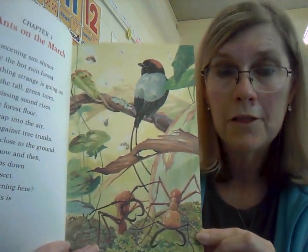Chapter 1: Ants on the March. The morning sun shines above the hot rain forest. Something strange is going on under the tall green trees. A soft hissing sound rises from the forest floor. Insects leap into the air. They hit against the trunks. Flies buzz close to the ground. And every now and then, a bird swoops down to grab an insect. What is happening here? An army of ants is on the march.